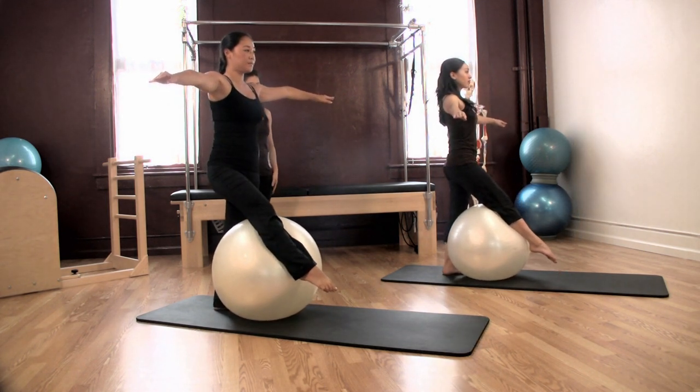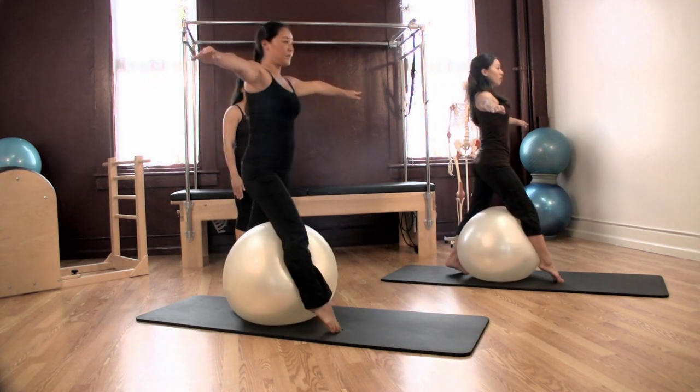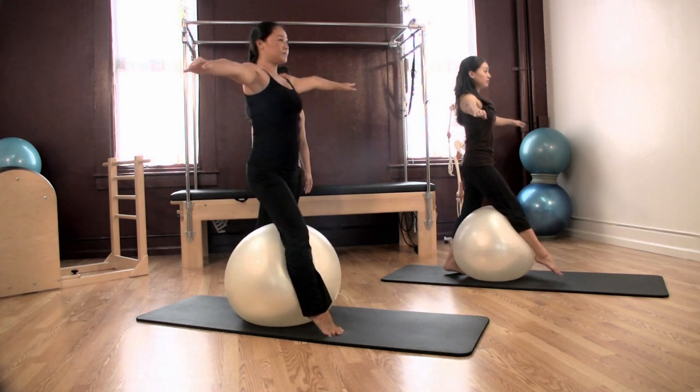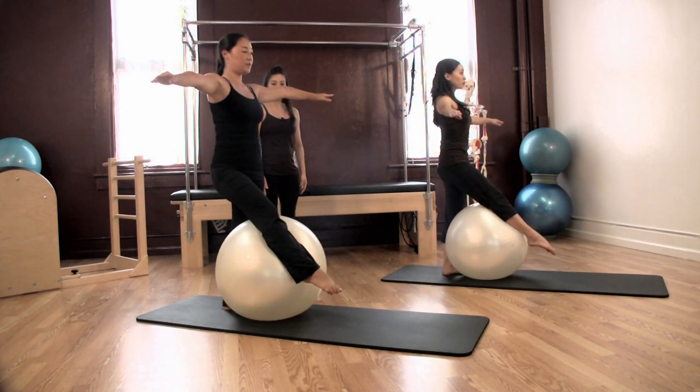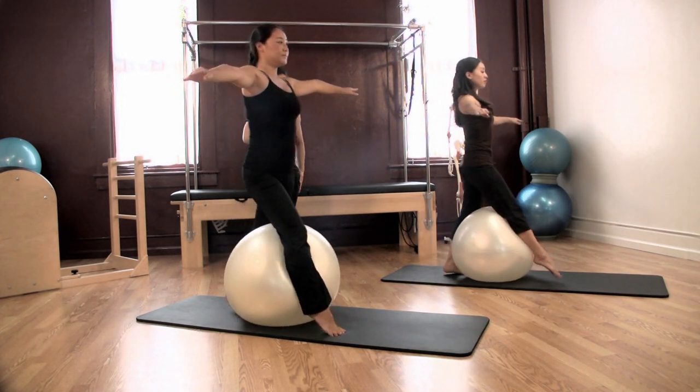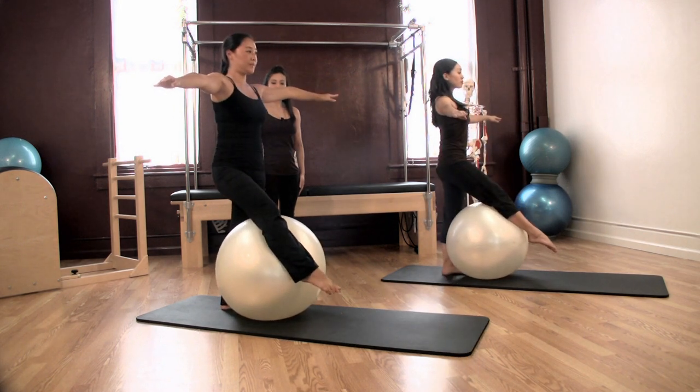We're going to do eight. Inhale forward and exhale back, two. The goal is to keep your hips square as you're doing this. Inhale forward and exhale, rock it back, three. Inhale forward and four. Inhale, engaging your abdominals. Exhale, five. Three more.